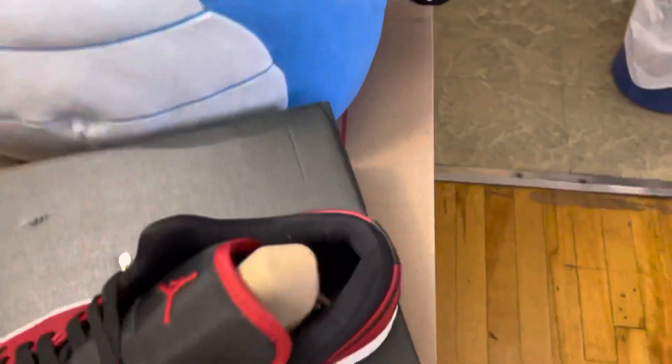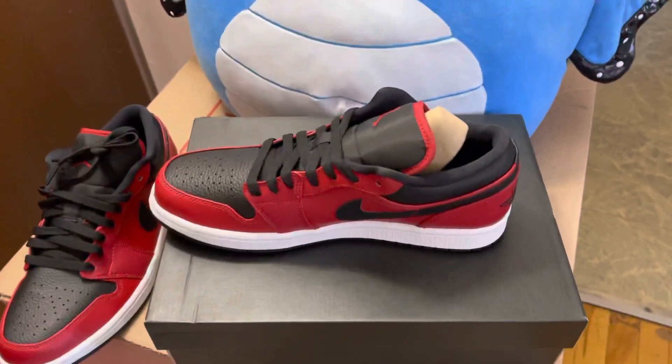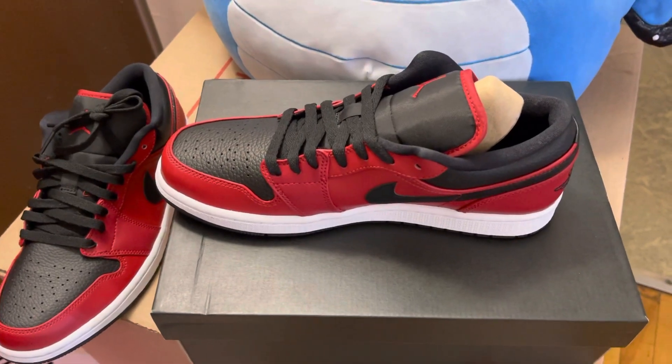Another one — second one. All right guys, that's the Jordan One Low Reverse.